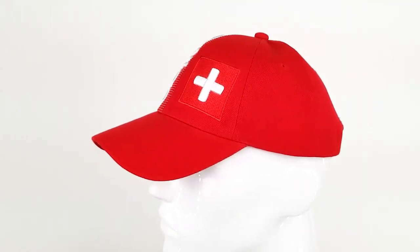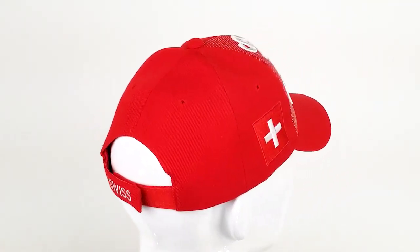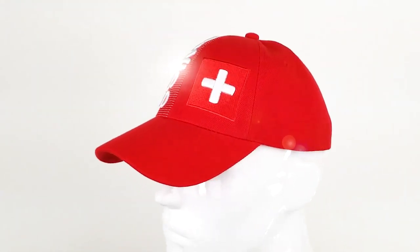Hey everyone, I'm Cody and this is the Swiss 3D Baseball Cap from Hein Hats. With your purchase, you're automatically enrolled in the manufacturer's one-year warranty. No registration is necessary.